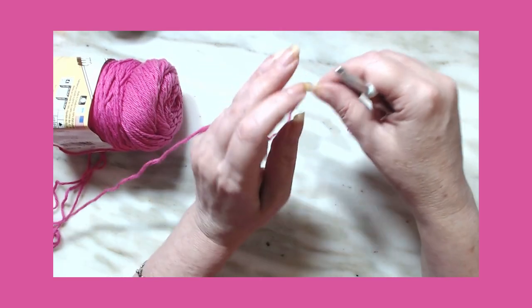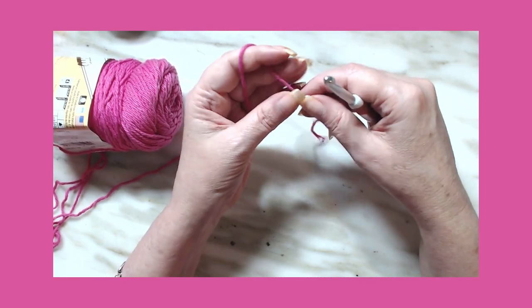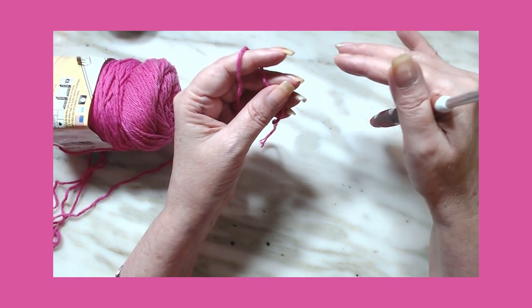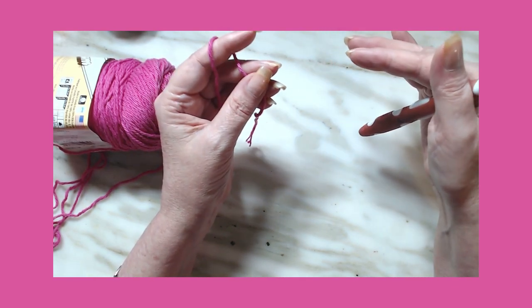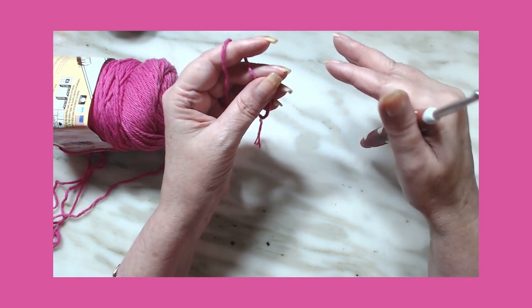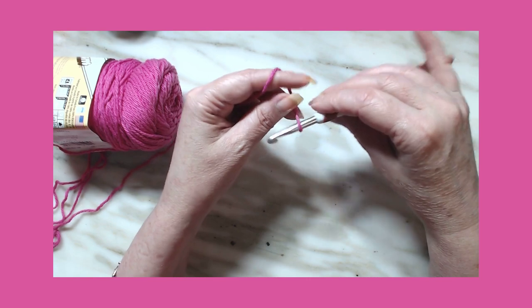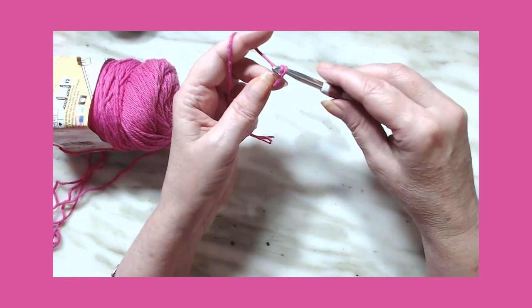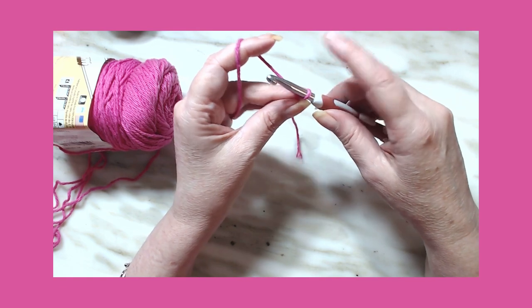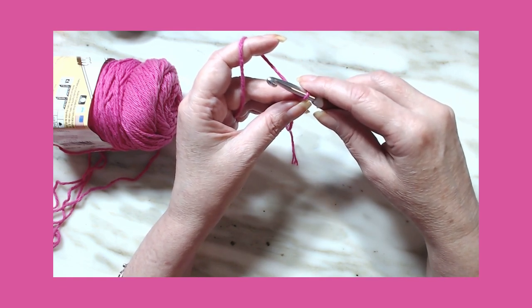The double crochet herringbone stitch is very much like the half double crochet — you're only going to do one extra step, that's all. Like the half double crochet herringbone stitch, it works with any number of stitches.